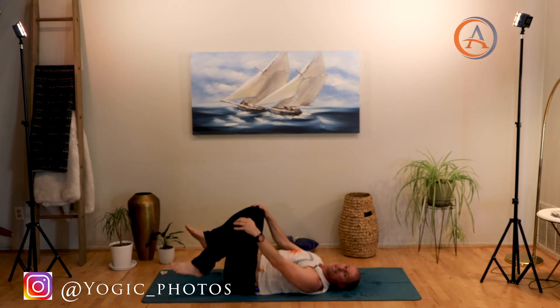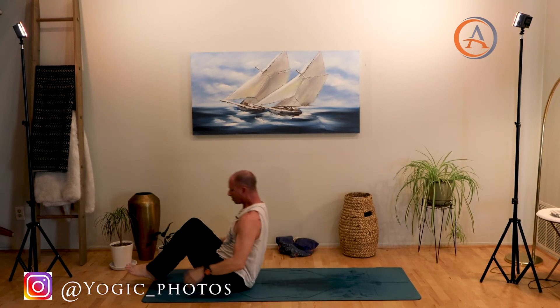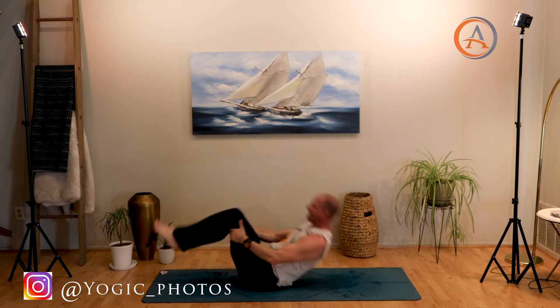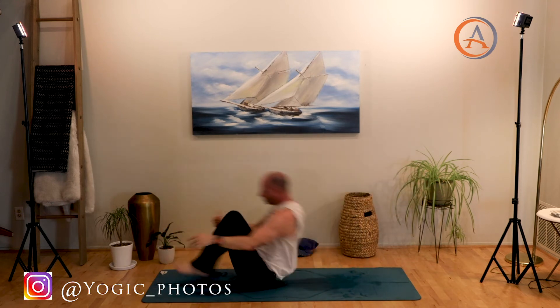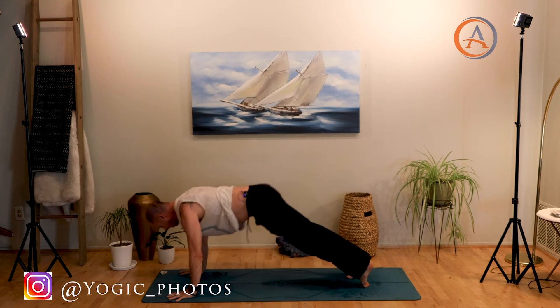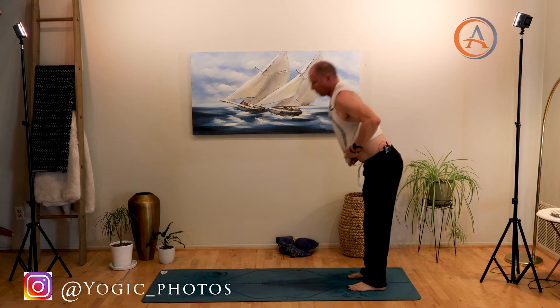Grab the backs of your knees and release — rock and roll vinyasa back and forth on the spine several times. When you're ready, as always if you have a handstand practice, this is a great time to practice your inversions. When you come upside down, landed, we go up dog, mosey to downward facing dog, emptying out the lungs, reset — downward dog.